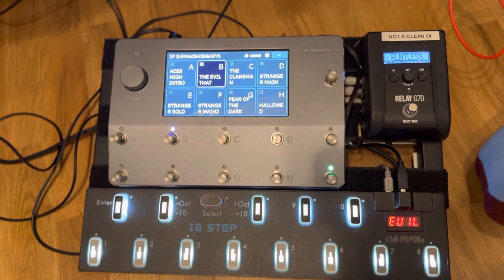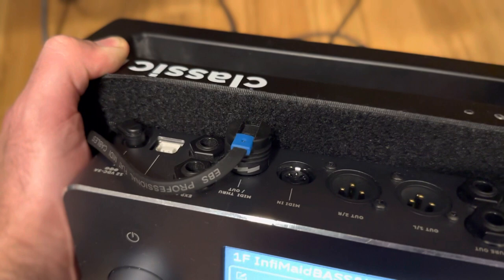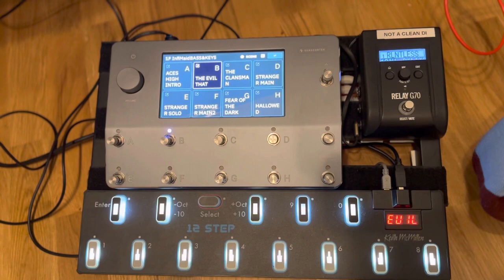It was really easy. I'm just using an EBS flat MIDI cable going into the Keith McMillan MIDI Expander on the back. And yeah, it just works. Really happy with that. So there you go — this was this week's guerrilla-style recording, but hey, it works.